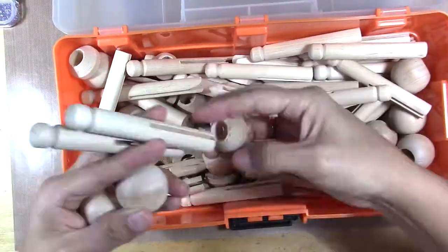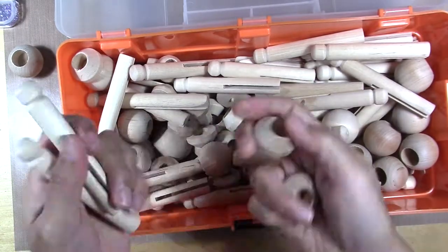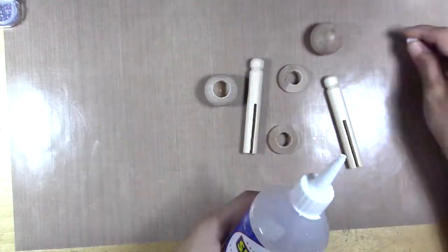Hi, Gaby here from Crafty Gaby, and today I'm going to make clothes for dolls for Halloween. I'm going to make two girl witches.